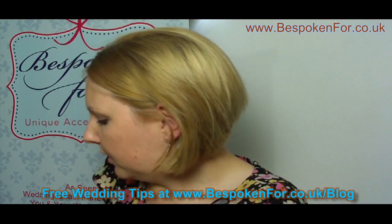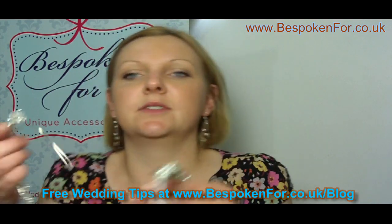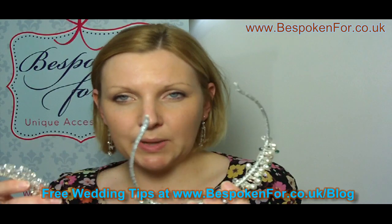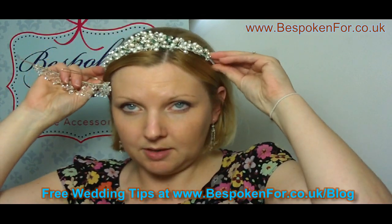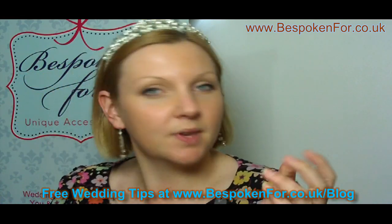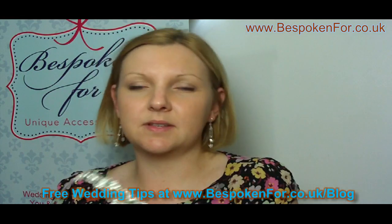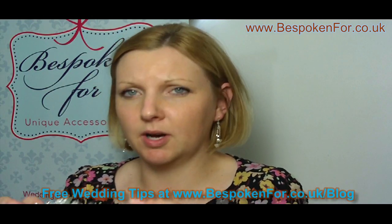The other option you can get with tiaras — I'll just show you the difference — is you can have them made on two different types of bands. This one is on a manufactured band, so it is rigid. It's good if you're going to wear your hair down and you want your tiara to stay in place, as it will self-hold. It's not very easy to pin in, but as you can see it's quite sturdy. Sometimes the problem with those is they do tend to pinch and give you a bit of a headache after a while.